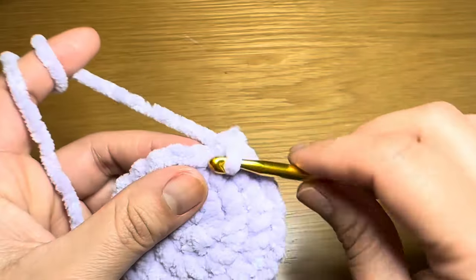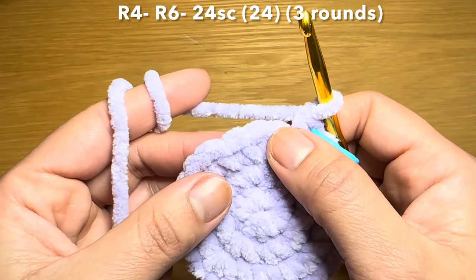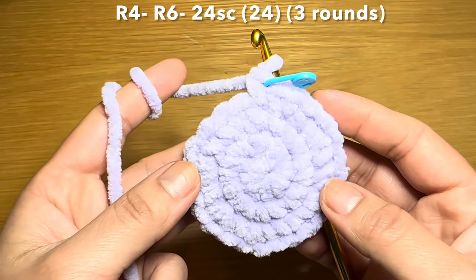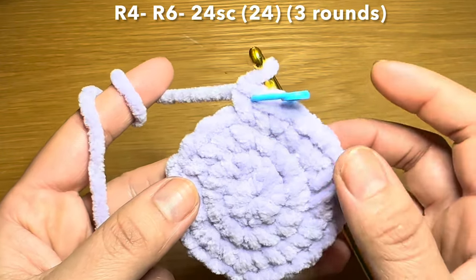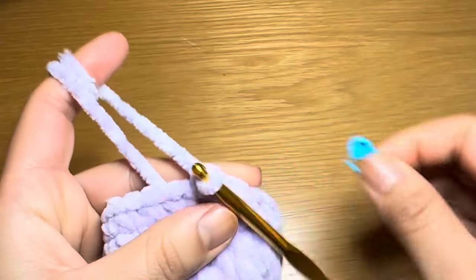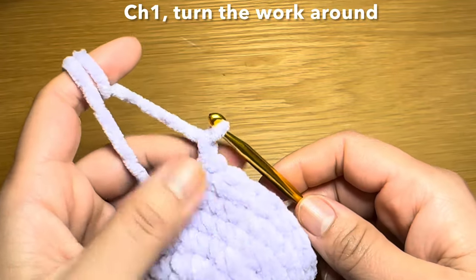Start the next round by working a single crochet in the first stitch, stitch marker back in place, then a single crochet in every stitch all the way around — you'll need 24 single crochets. Follow that same method two more times to have three rounds of just single crochet. At the end of three rounds your stitch count should still be 24.